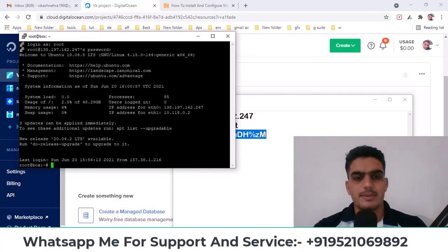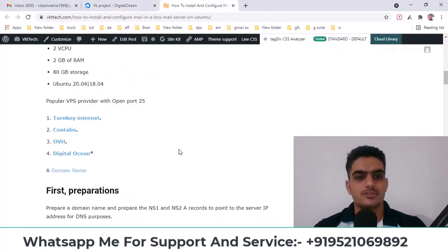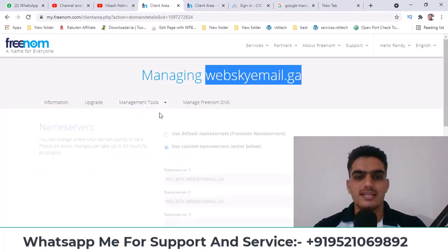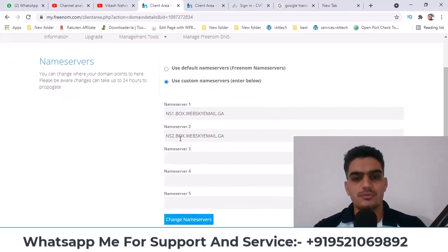The first thing you need to do is update the name servers. Updating the name servers will save you from having to enter DKIM or SPF records manually. I've already done this, but you should do it like this: ns1.box followed by your domain, and similarly ns2.box followed by your domain. You need to update the name servers like this, and the glue record comes free.